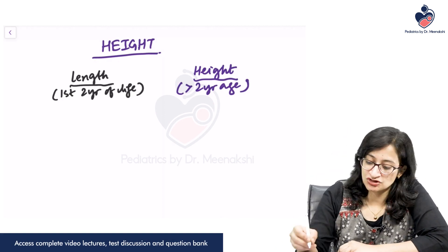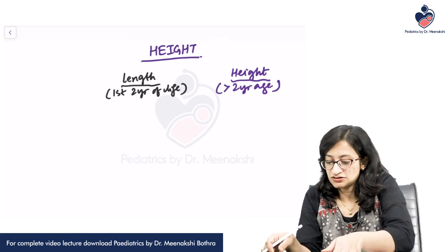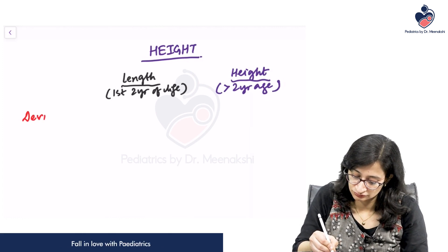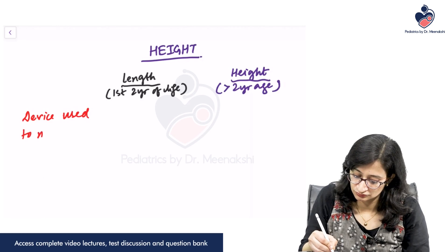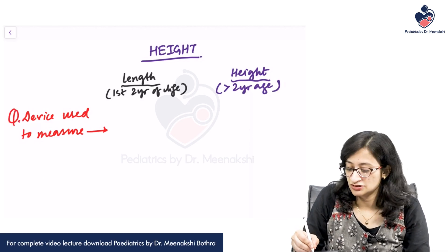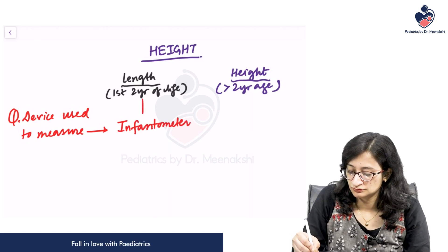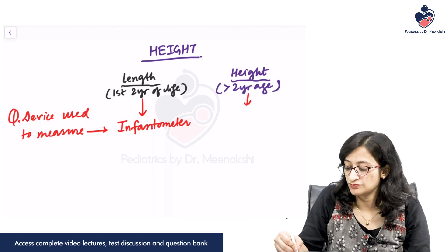What is the device that is used to measure the length and the height? The device used to measure length is called the infantometer, while the device used to measure the height is called a stadiometer.